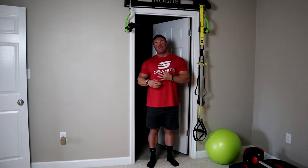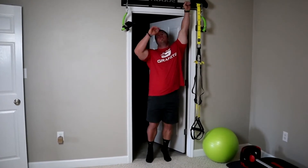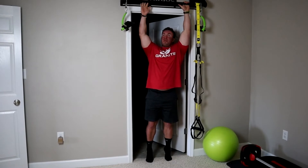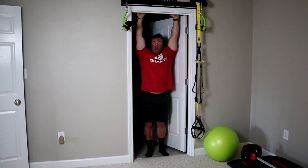Exercise number two: the hanging leg raise. I'm going to show you a bunch of different variations — some for if you aren't quite strong enough, and some ways to make this exercise harder if you're really good. You need something to grab onto. I have a pull-up bar by Rogue installed on my door frame. You can grab the frame of your door, or at the gym use a pull-up station or power rack.